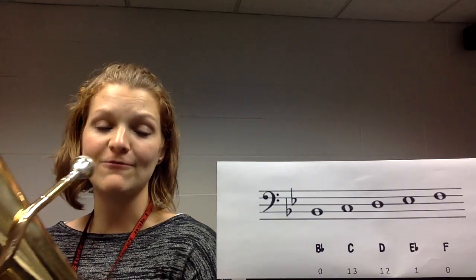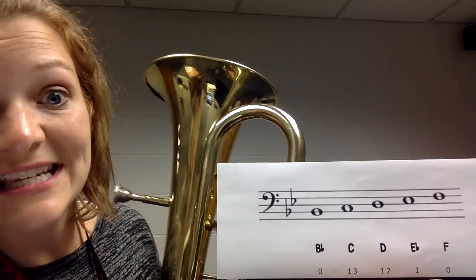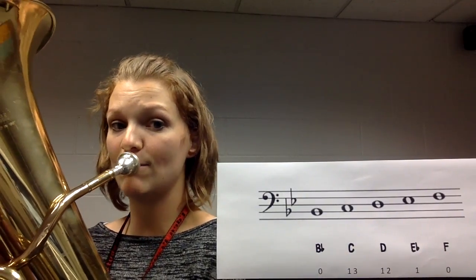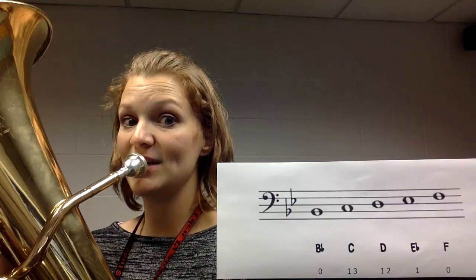Now let's play F. We played F a little bit earlier — again, F is no fingers. F is the highest of these five notes on the staff and it's zero fingers down. Our aperture is getting a little bit smaller. Here's F. Let's play it together — keep your cheeks in.